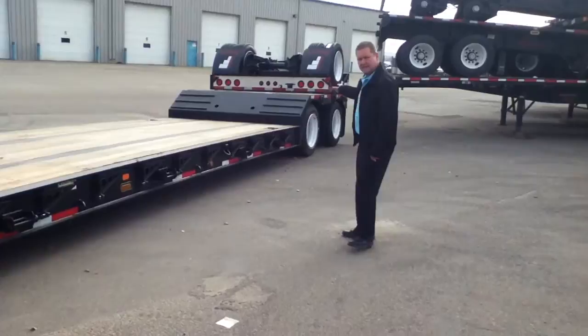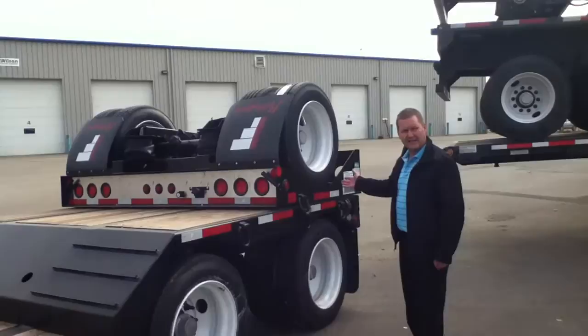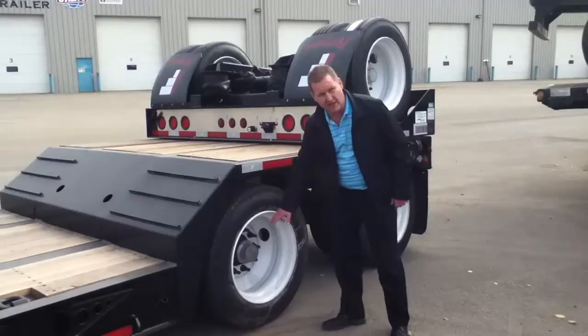Then we go to the back deck, which is 13 feet with the third flip axle down. At the back end of the trailer it has a tandem fixed suspension with the flip third axle as well, so you can run it as a tandem or a tridem. It has the tapered back gooseneck for loading and unloading onto the back deck.